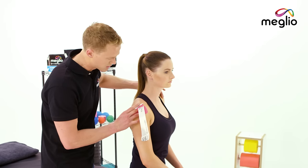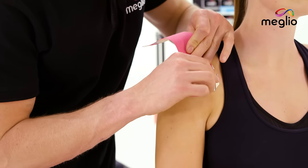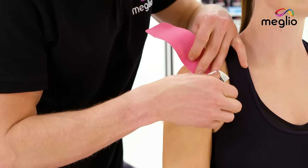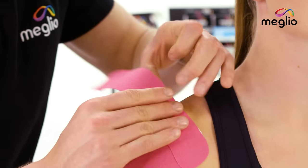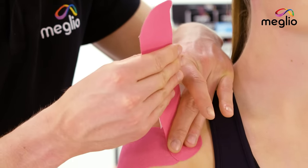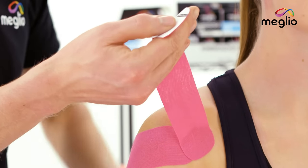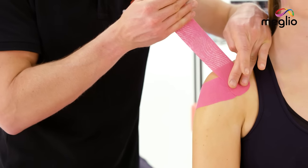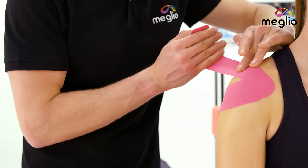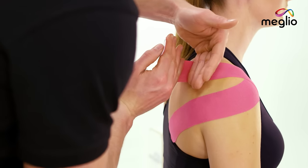I'm just going to bring Jade round so that you can see where I'm going to place the anchor. I'm going to start just higher than my initial anchor, secure that with no tension, hold it in place with one hand, and remove the backing by stretching the tape. Then with a 25% stretch I'm going to come over the higher aspect of the shoulder.